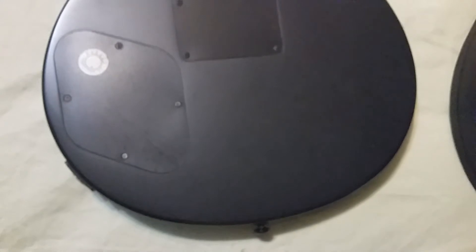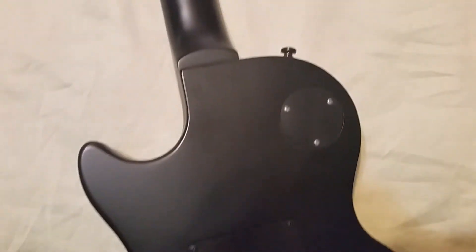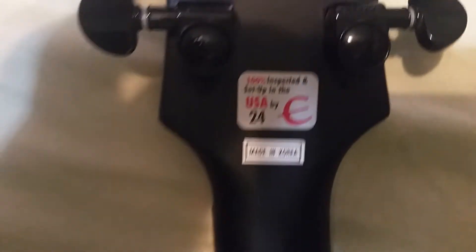Turning this over so you can see the back and the back plate. You can see it was made in Korea.